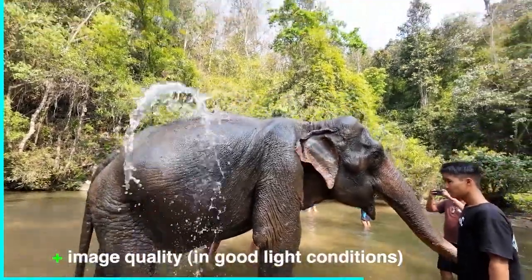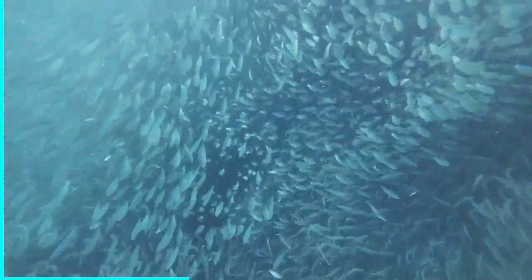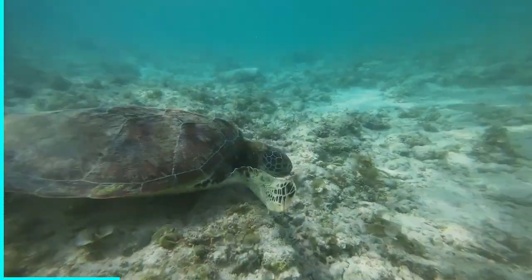Now let's talk about the image quality. In good light conditions it's great — the resolution, the bright colors, even underwater when there's a lot going on with the lights and in the depths as well.